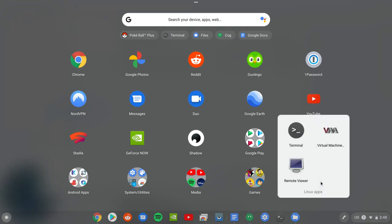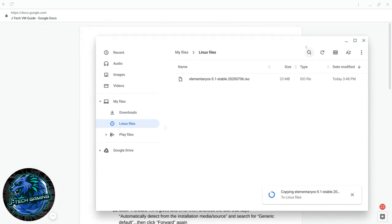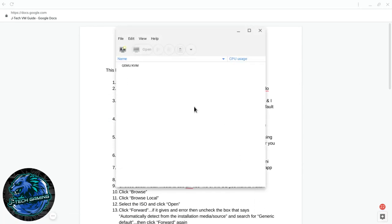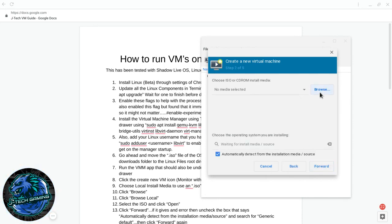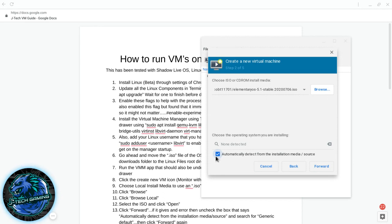In your app drawer you'll now have a Linux Apps section. Under Linux Apps you'll see Virtual Machine Manager — go ahead and open that up. Once it loads with no errors, click the New button, or go to File → New Virtual Machine. Select Local Install Media since we have ISO files, then Browse → Browse Local. If you don't see your file, check Other Locations. Uncheck Automatically Detect because it won't find it.